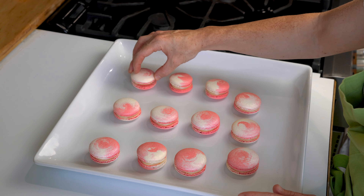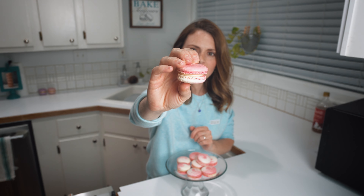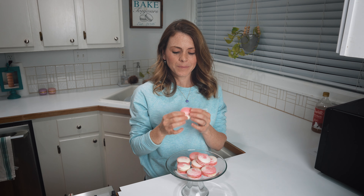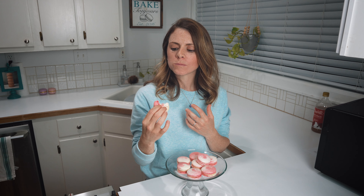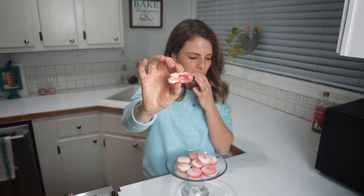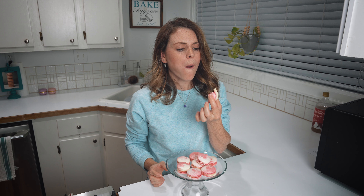Put those in the fridge to set up and store in an airtight container until matured. These will take 24 to 48 hours to fully mature, then enjoy. Aren't they beautiful? I just love the look of a white chocolate ganache — it's so shiny. The flavor is so bright and a little floral. It's amazing how you don't even have to flavor your shell to get so much flavor infused after the maturation process. So make sure you mature these — they are so good.